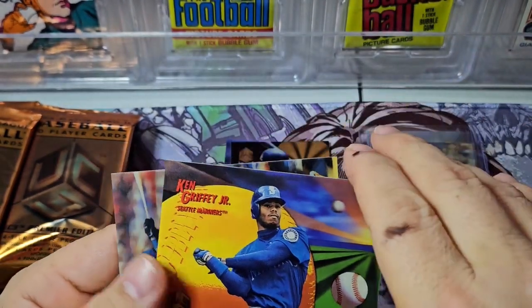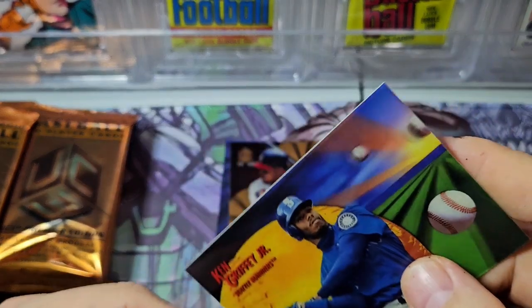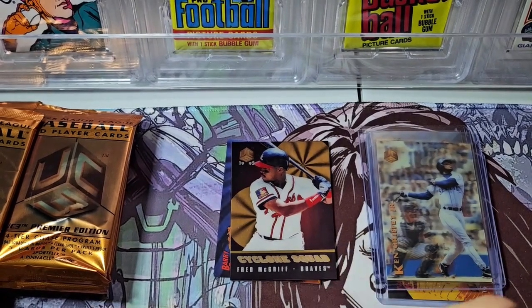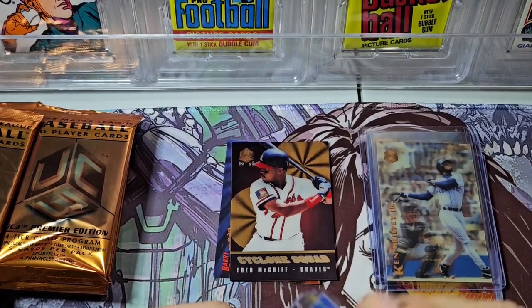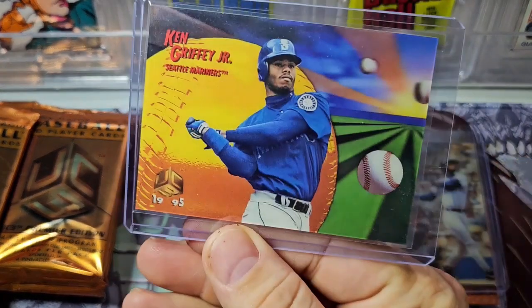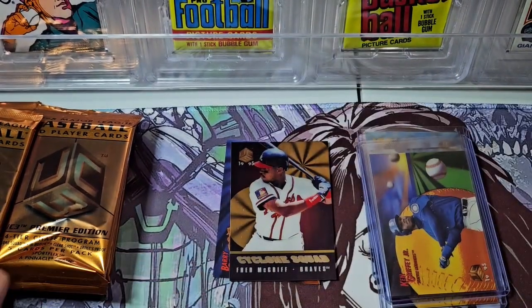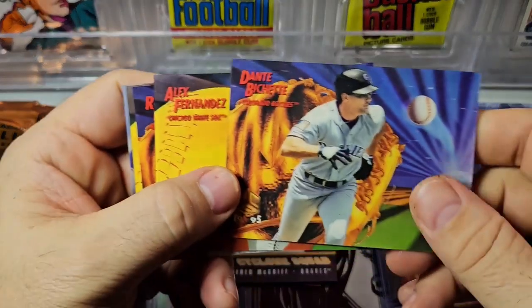There's our Griffey base card — pretty cool. We've hit the Griffey subset and now the Griffey base. That always makes me happy — pulling Griffey cards out of a product like this and being able to add them to my collection without having to go buy them off eBay. A few PC cards already, and the artist proof was a player I collect. So everything's kind of lining up. Will this box over-deliver? We'll see. There's Dante Bichette, Fernandez, Rico Brogna, Kevin Appier, and Roger Clemens.